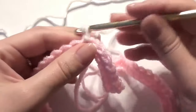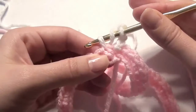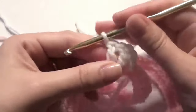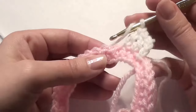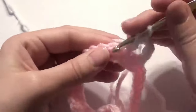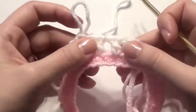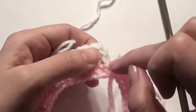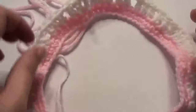This round you're going to chain three, then double crochet in the next two. Then chain one, skip the single crochet, and work three double crochet in the next three. Continue this pattern around — skip a single crochet, work three double crochet in the next three with a chain one — all the way around, then slip stitch into the chain three.